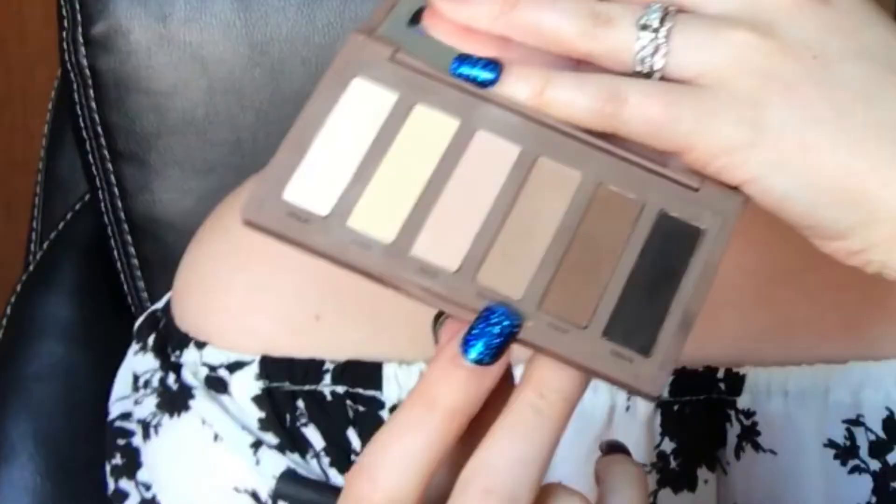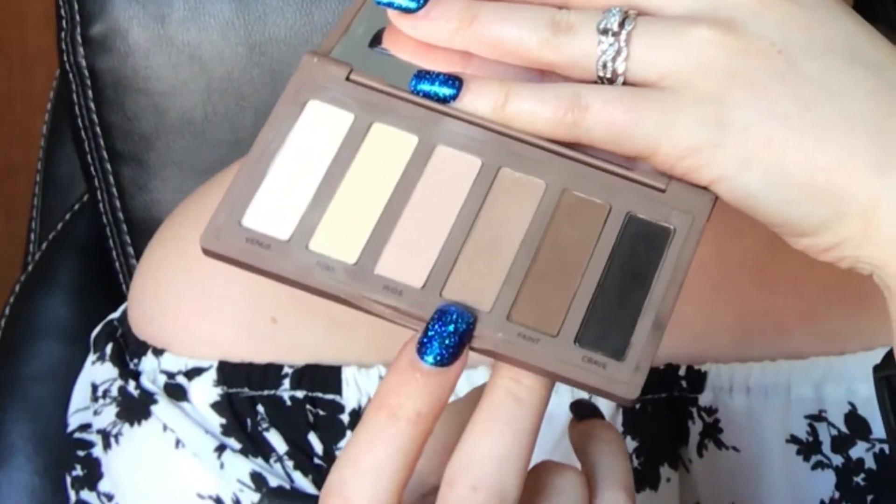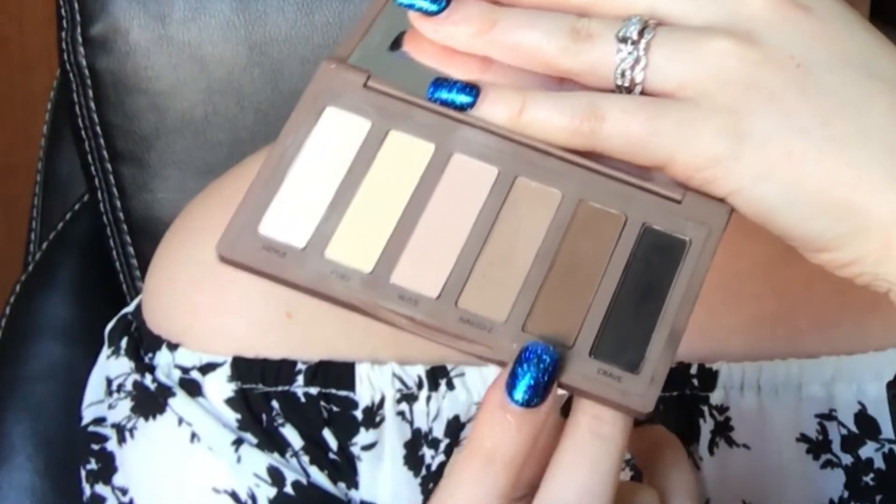Now we're going to put some shadow on the lash line. The brush I'm using is the Real Techniques angle brush. I'm going back into the Naked Basics palette and going in with this shade all along the entire lash line, with a little bit on the outer corner.